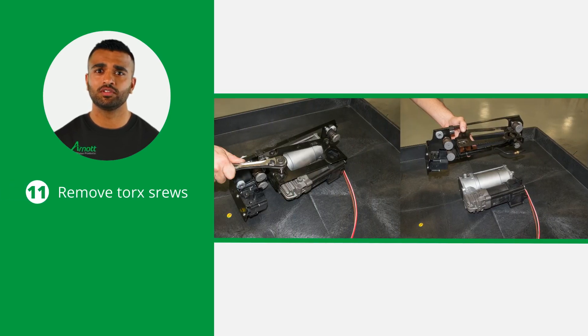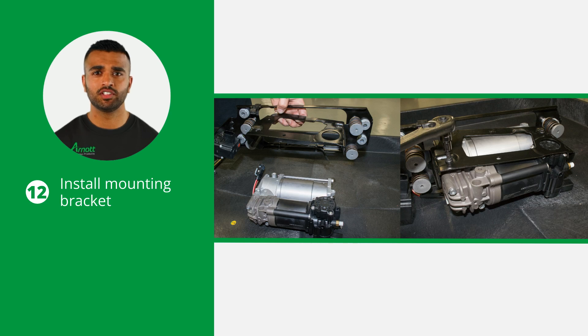Remove the three torque screws that secure the mounting bracket to the compressor. Before installing the new compressor, make sure to tighten all nuts and bolts to the vehicle manufacturer's specifications during the installation process. Then install the mounting bracket on the new air compressor using the hardware provided.